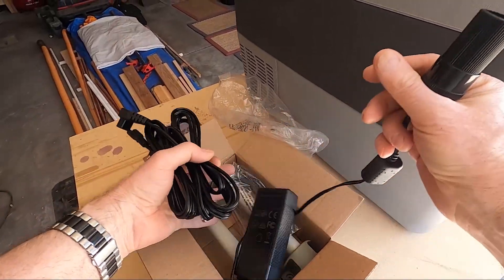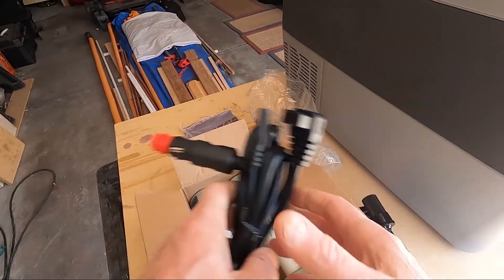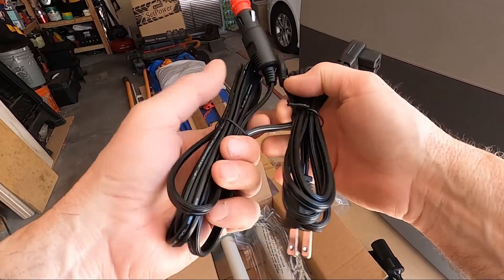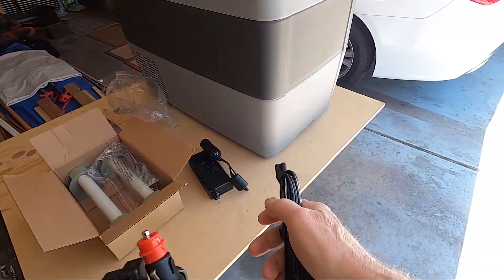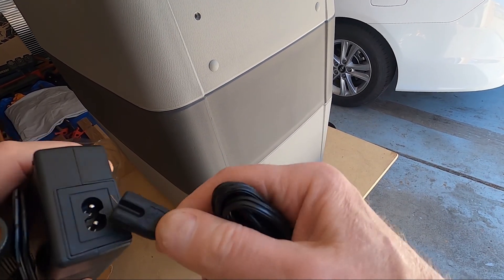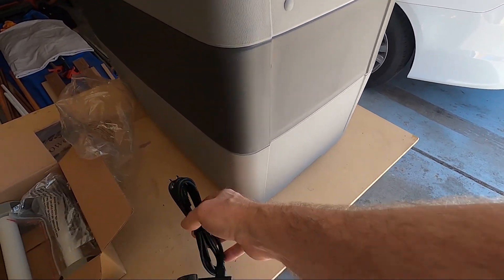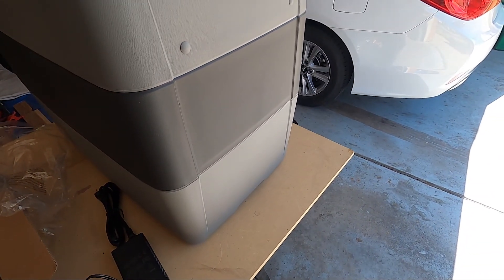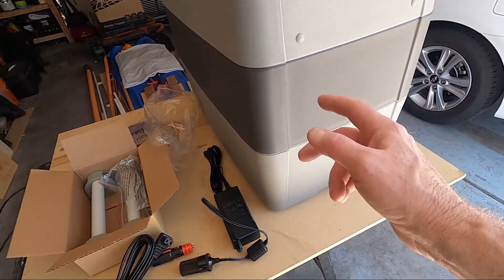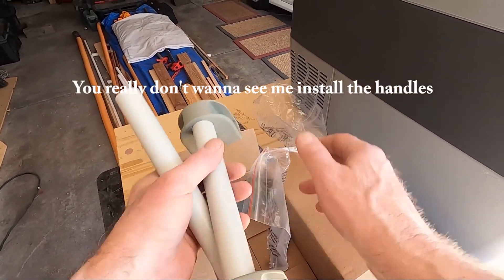It comes with the 110-volt adapter right there, so that would plug right into here and into your house current, and then you plug the 12-volt adapter into the cooler.